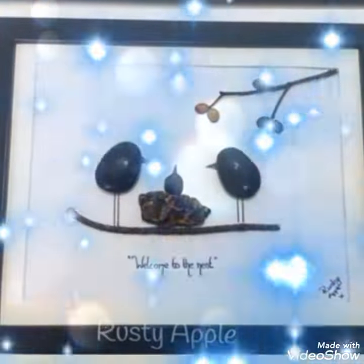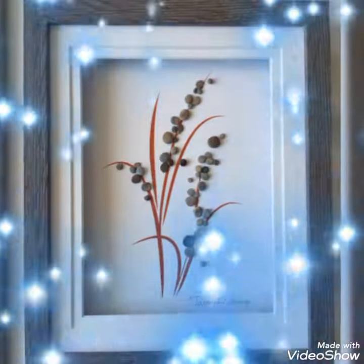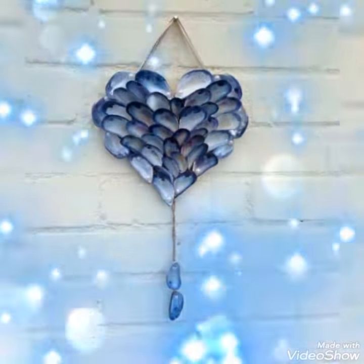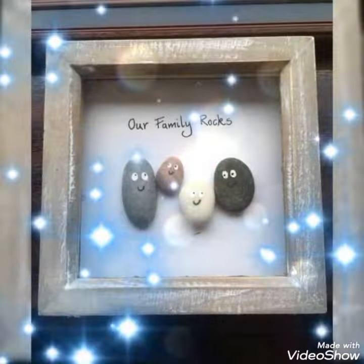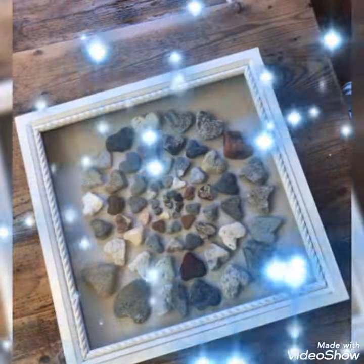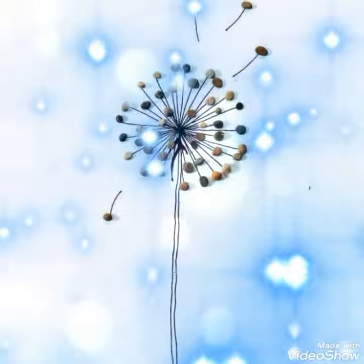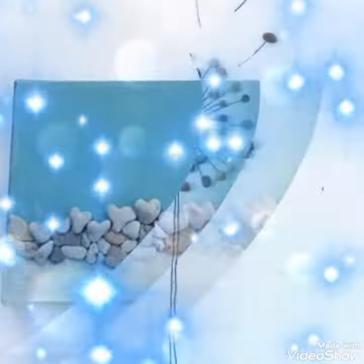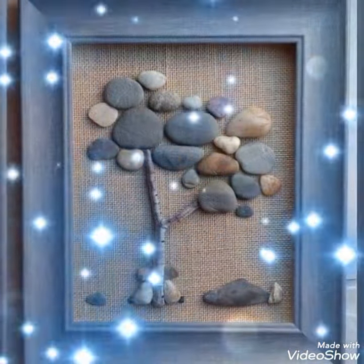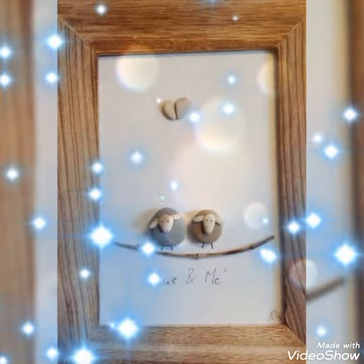Rock or sea glass card box ideas. You can see the stone frame box ideas, family frame box ideas, and anything else you can say whatever you want to say viewers. These card box ideas are easily gifted to anyone by any relation to anybody else on any occasion.